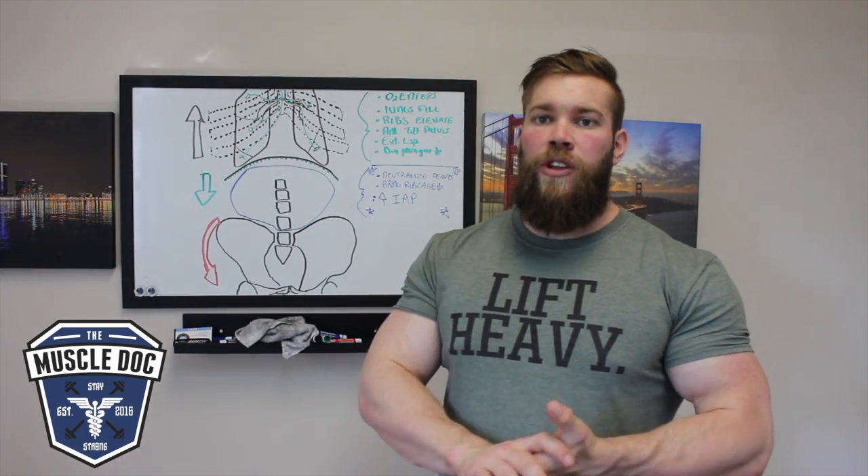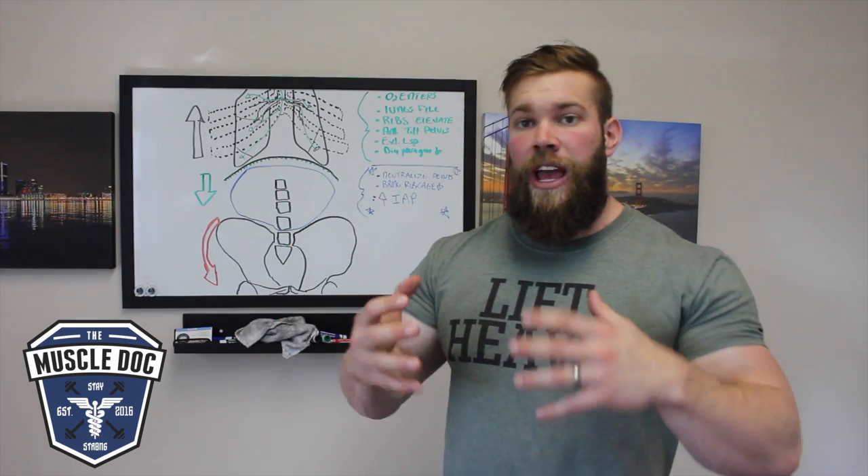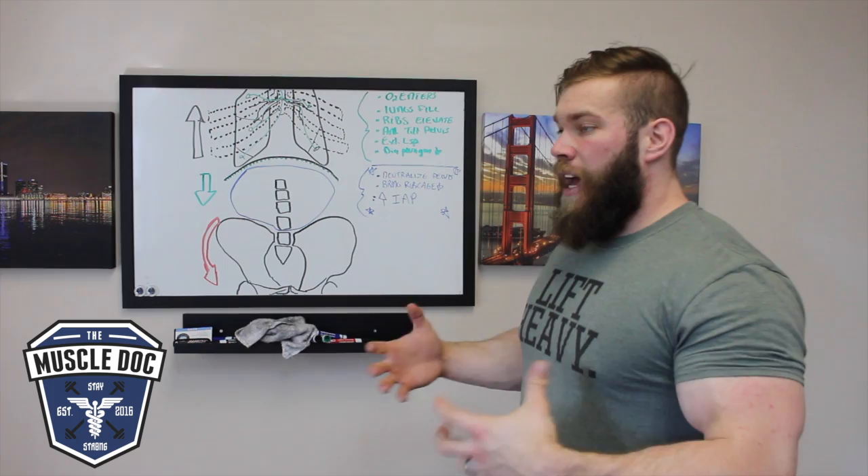There's the idea of Boyle's Law — the inverse relationship between pressure and volume. If pressure goes up, volume goes down. If volume goes down, pressure goes up. And if volume goes up, pressure goes down. Keep that in mind when we're thinking about breathing.